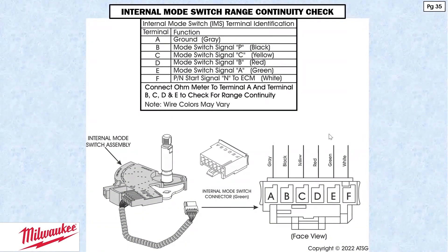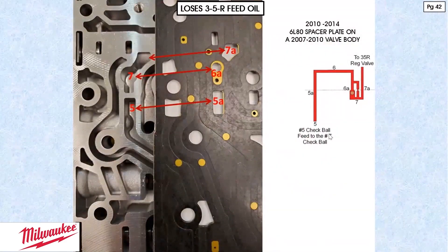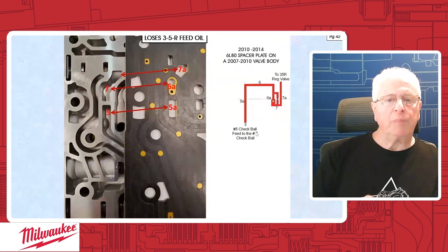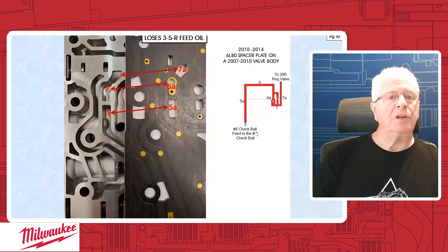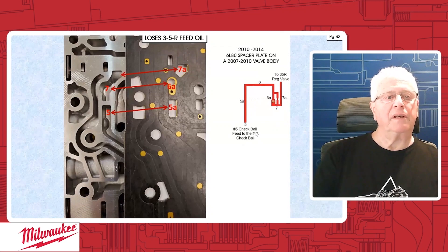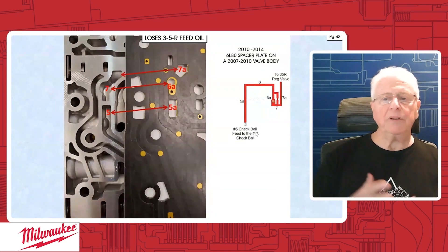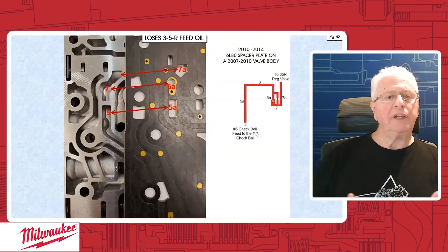Let's get to something that's a little bit involved on 6L80-90 units. This is a situation, starting on page 42, where the builder has needed to either change a valve body, change a channel plate, a lower valve body — upper valve body — or change a spacer plate. What has happened is we have mismatched components. Switching valve body components, you always have to be careful because of subtle differences, and all of a sudden something doesn't work the way it's supposed to. You can't mix what we call early and late components.